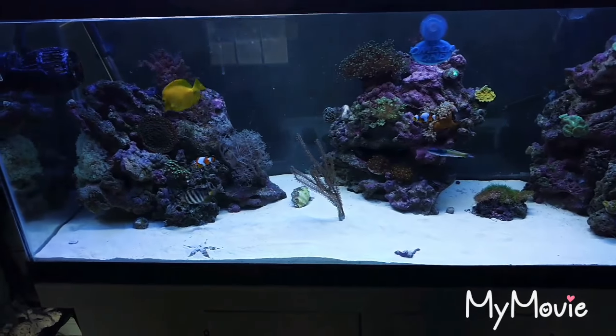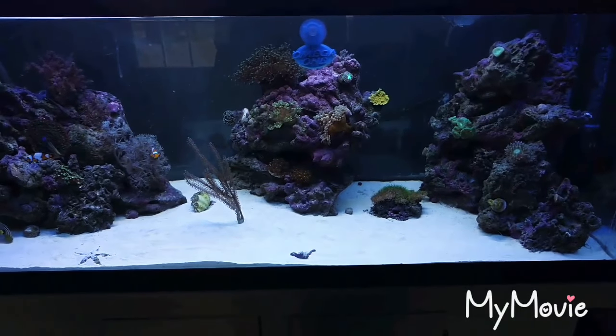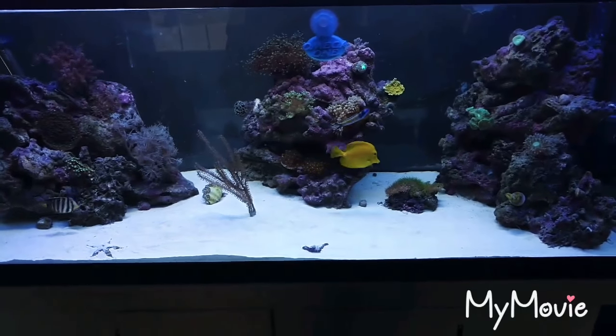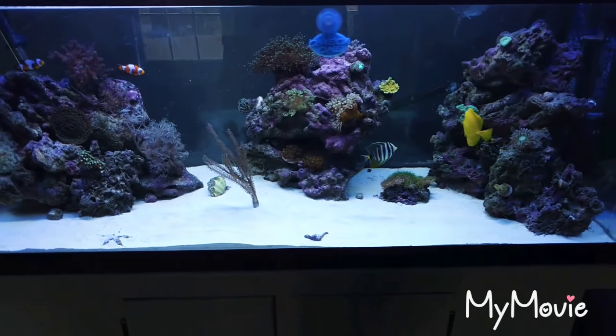The tank is looking better and better. Probably gonna go to a reef store tomorrow and check some stuff out. Let me know what you guys think. I have the other build I'm doing — I'll show a little of what's going on with it at the end of this clip. You guys tell me how he's doing. Thanks.